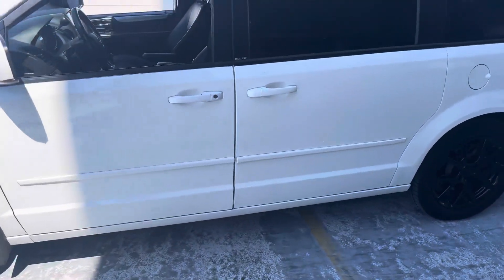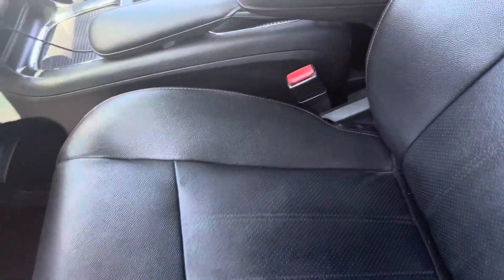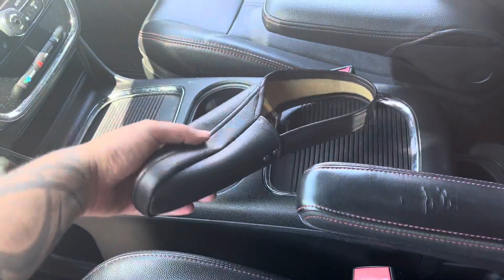Hey, what up guys? So this is a quick little video I'm making of my 2017 Dodge Grand Caravan. I ended up trying to look for this piece right here because, as you can see, it's ripping out — this side is even worse — but I found these covers.